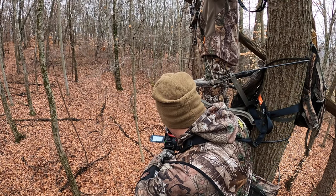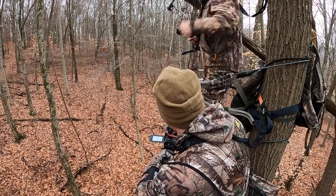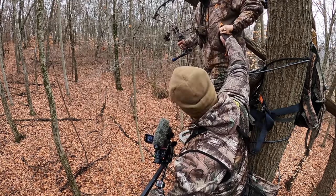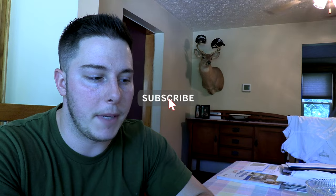Hey, Brian with Airsy Outdoors here. This is going to be the most informal review we've ever done, but being that bow hunting is coming up, we have some people asking after watching a video saying they really want to start filming. One of the things you really need to make a good video these days is a third angle camera, especially with a wide angle — the GoPros are really what you need. So we're going to go into the pros and cons of GoPros. I've been using them for about five years now.